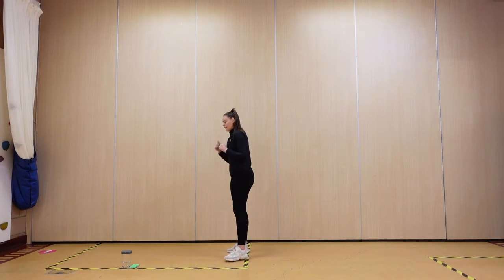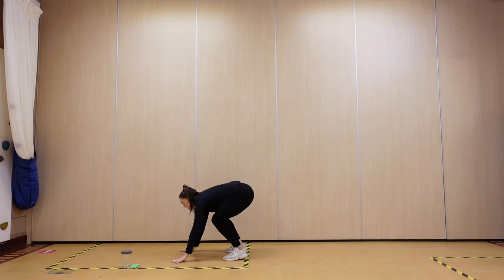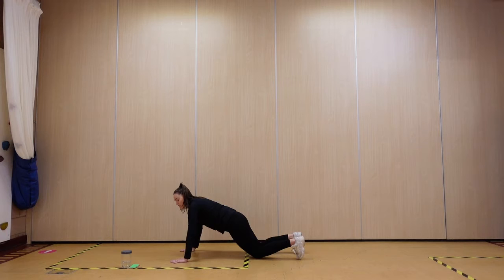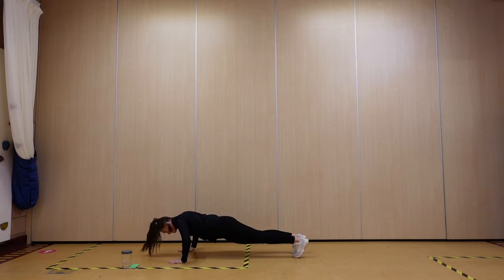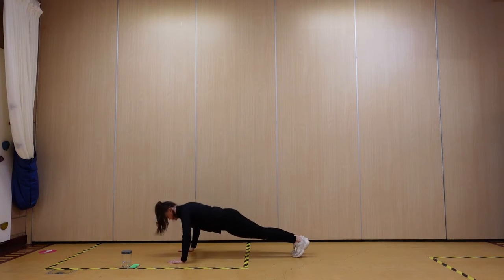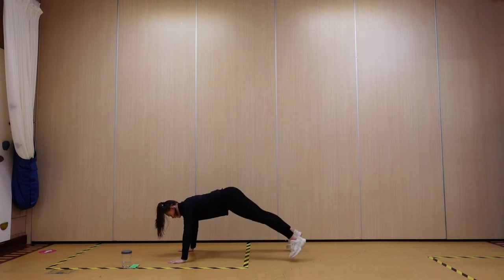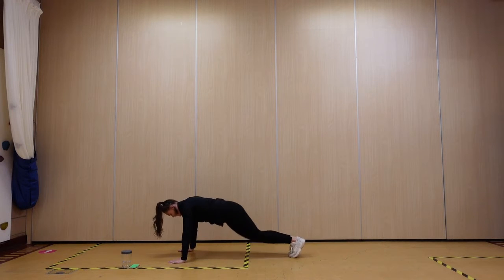Right, 10 seconds guys — going into one press, one jack. You can modify by going onto your knees. Off we go: down, jack, down, jack. Keeping it a nice straight line.